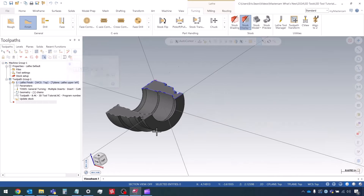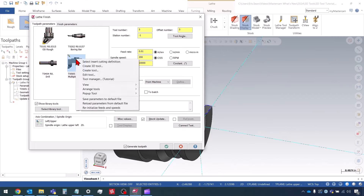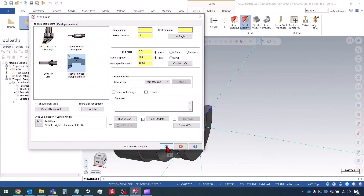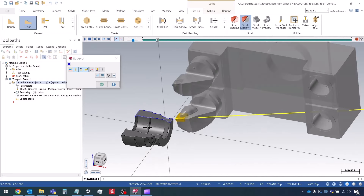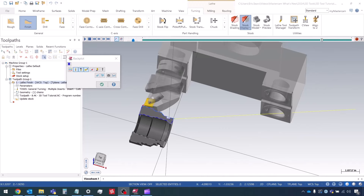Now let's switch to the lower cutting definition. I'll hit Escape to exit backplot, go into the toolpath parameters, right-click on the tool, and choose Select Insert Cutting Definition. I'll scroll down to the second holder, select that cutting definition, and press OK twice, then regenerate the toolpath. Now we're using that lower roughing tool. That's it for video number five in the 3D Lathe Tool series. If you enjoyed this video consider subscribing or dropping a like. If you have questions or suggestions for future videos, leave a comment below. In the next episode we're going to look at how to create tools for Milturn and B-Axis machines.